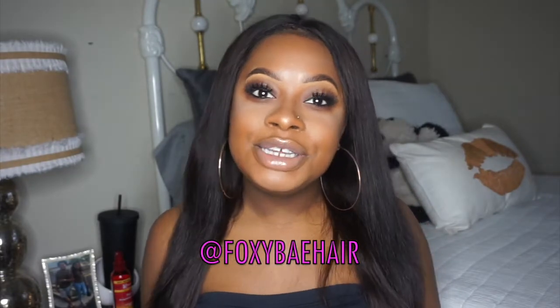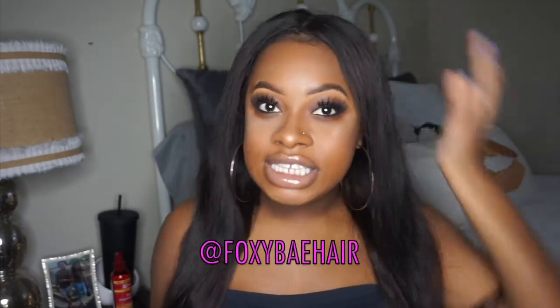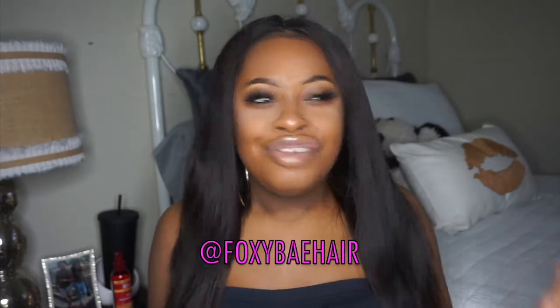What's up guys, welcome back to my channel — it's summertime! If you already know, then you know; if you're new, welcome. This video is a guaranteed smoky eye look with sleek sexy straight hair and a popping highlight. This video is sponsored by Foxy Bae Hair, and I'm gonna show you guys how I got this sleek straight hair in under five minutes — the straightener is bomb.